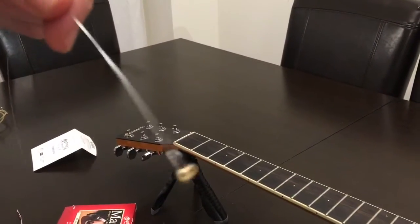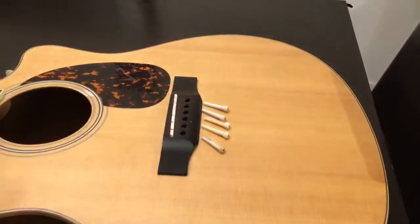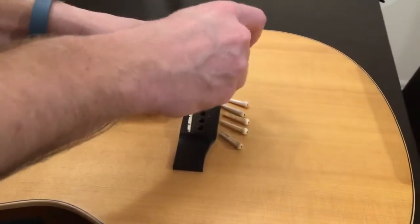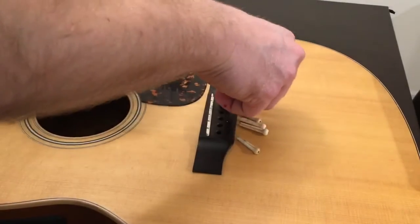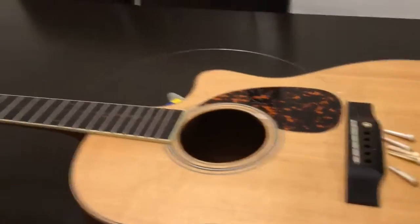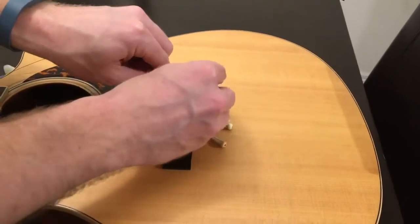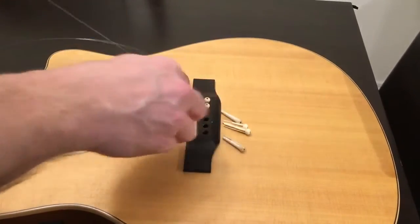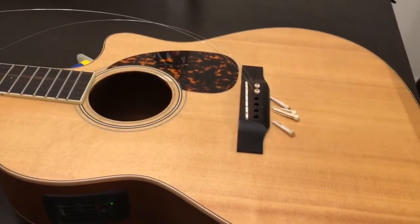So the first E — take it over here, I'm going to pop it in. We're going to take it, put it in the hole like that, and push it down. Then we leave it to the side and we get the next one, number two. Stick it just to the front of the hole and push it down with the peg. We'll continue doing that for all the strings.